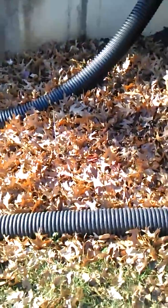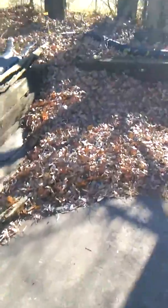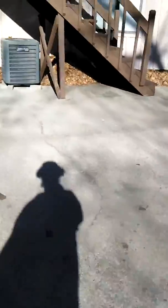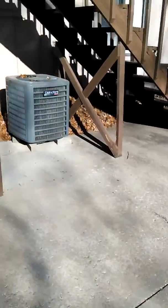Out here doing the yard cleanup, over here on the side with these leaves. These leaves right here in the corner — I'm going to blow them to the back end down there. Blow out over here on this corner side around the AC units, blow out over that corner.